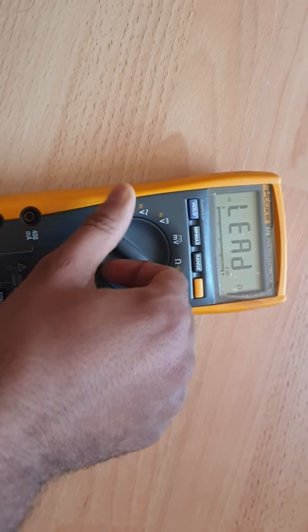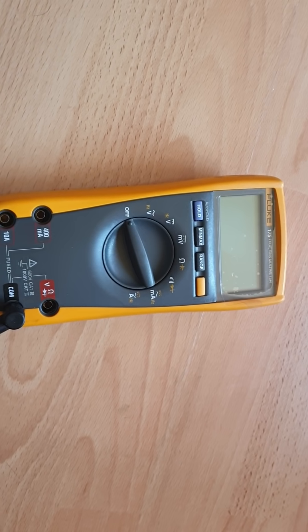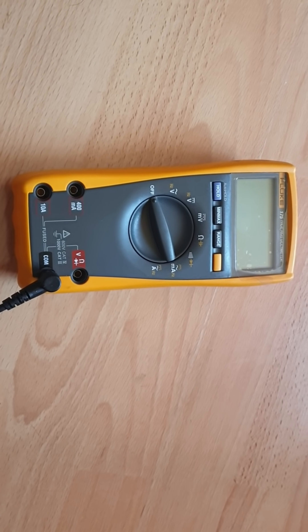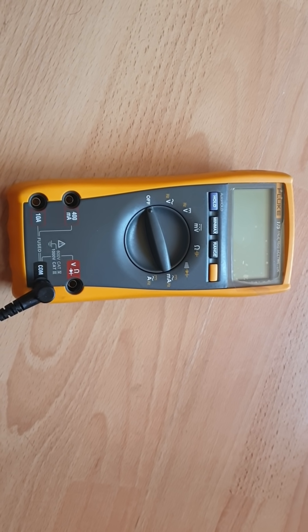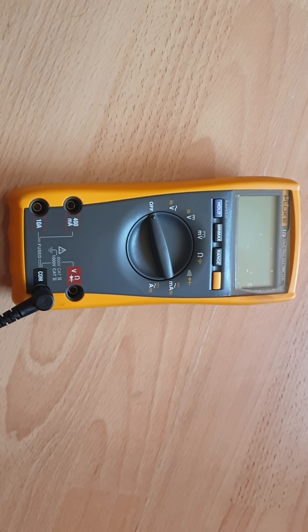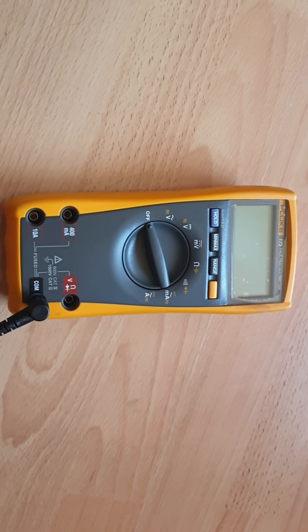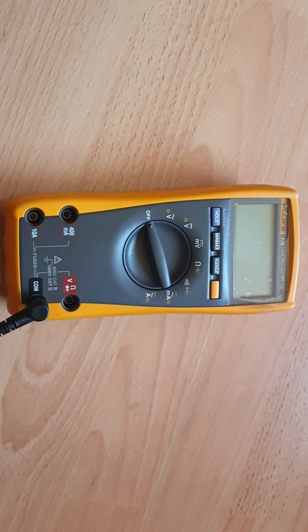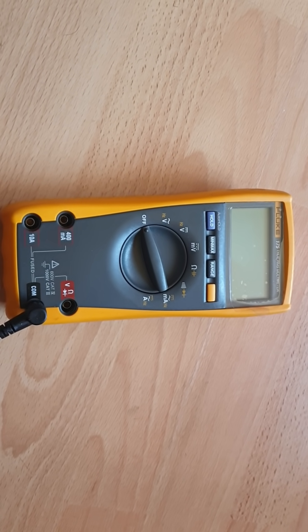That's all everyone, thank you for watching. If you want to turn off the multimeter, just turn the dial anti-clockwise, otherwise your battery will run out. If you need more information, please comment on the video. If you want more videos, don't forget to share and subscribe. Thank you for your time.